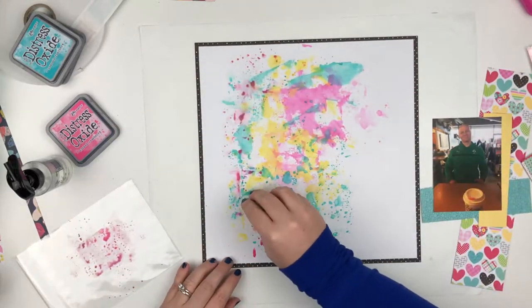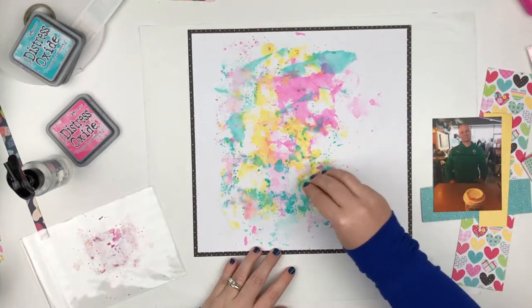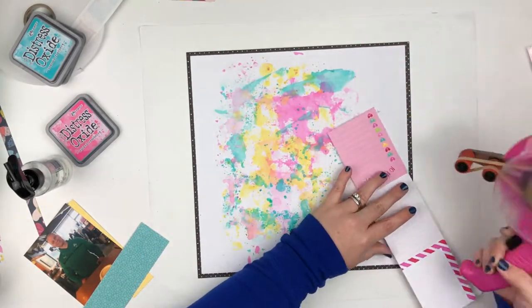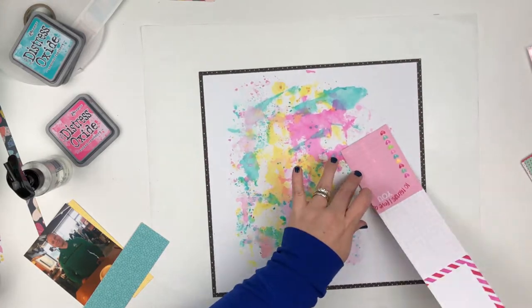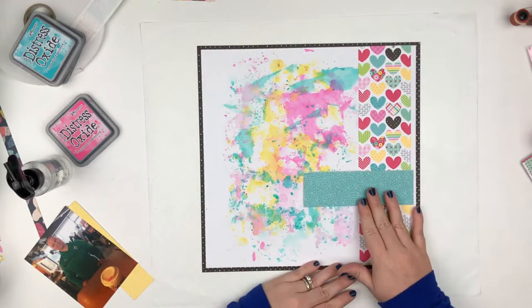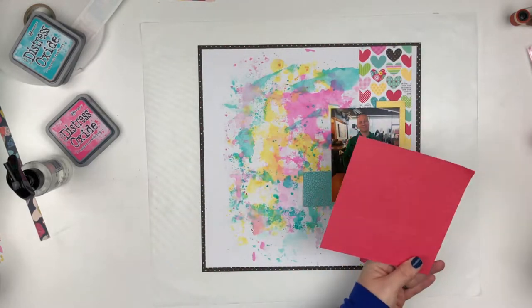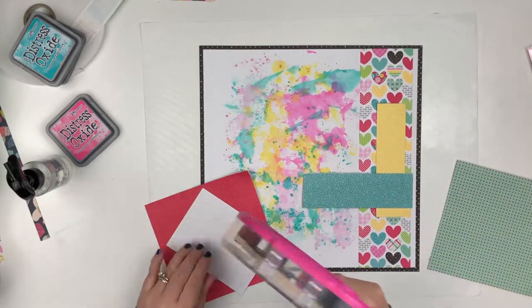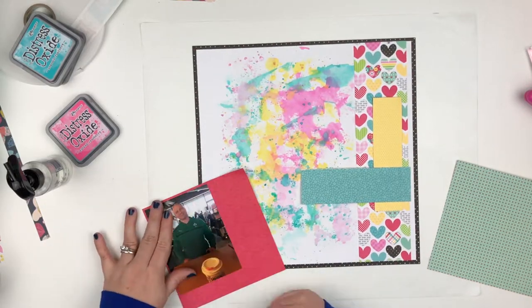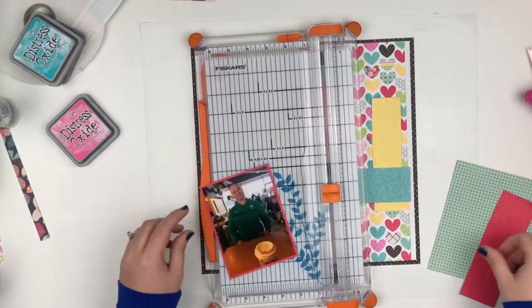This collection is a super cute collection. If you guys like Doodlebug, it's one of their super cute collections. I am going to be using a photo of my husband. This photo was taken a couple months ago when we went out for coffee — he got off work early and my daughter was still in school. It's a picture of him sitting across the table from me at Starbucks with my coffee in front of me. My cup has like bright red lipstick on it because I had red lipstick on that day, so I just thought it was a cute photo to document.